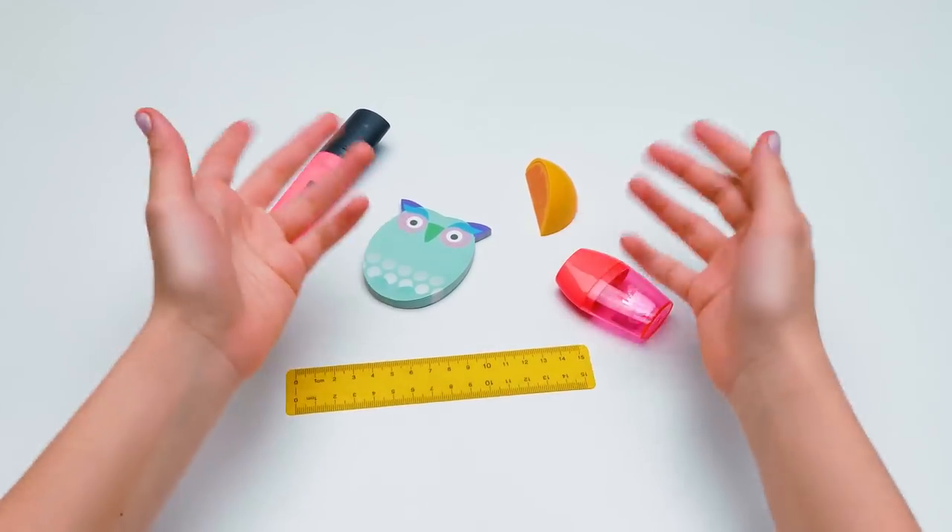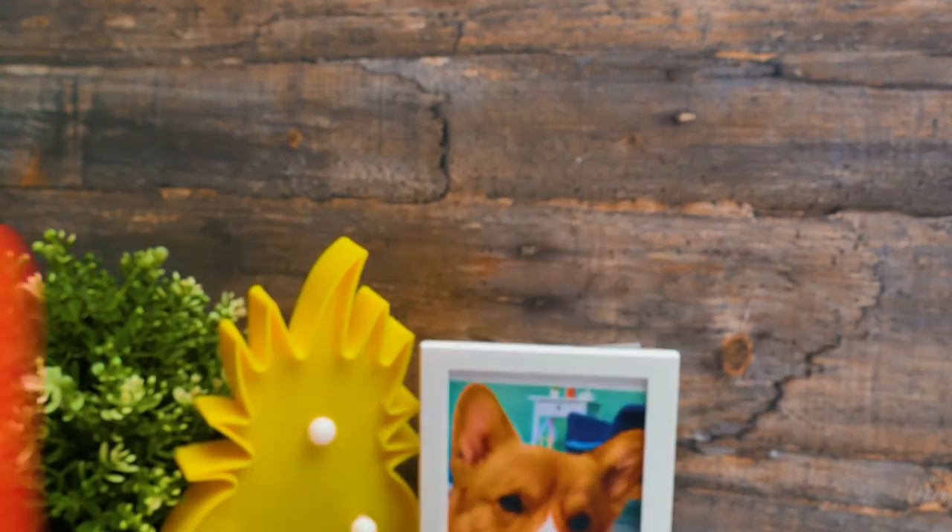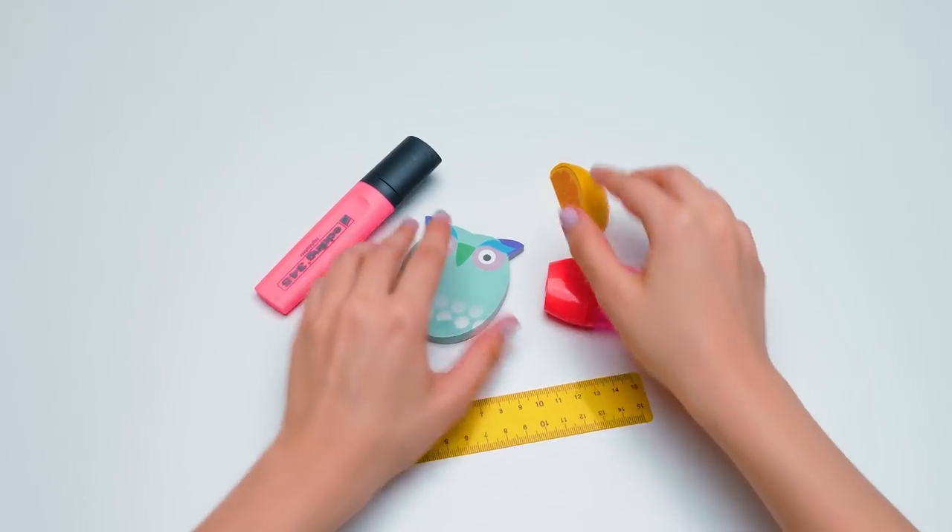Hi, guys! Today we're gonna make kawaii school supplies to make your school days more interesting and fun! That's right! Now, what should we begin with?